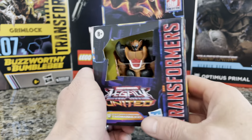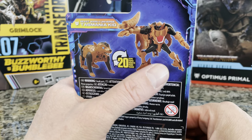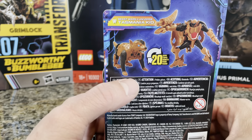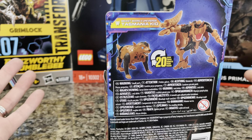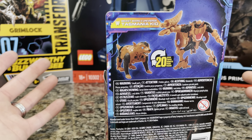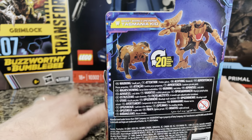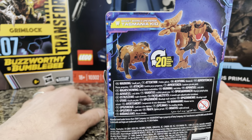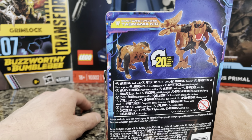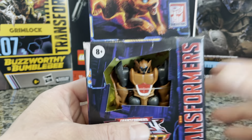The artwork is awesome. This Transformer transforms from a humanoid form or robot mode into a Tasmanian devil. Now what's tripping me out is that core class Transformers usually have around 10 to 11 steps. This one has 20 steps — that's blowing my mind. Usually I'm pretty good with 10 or 11 steps on a core class, but 20 steps might blow me away.